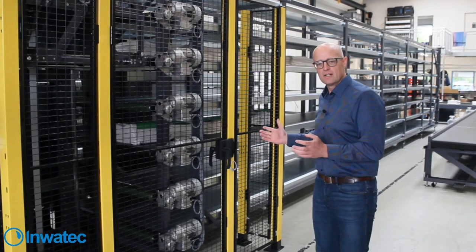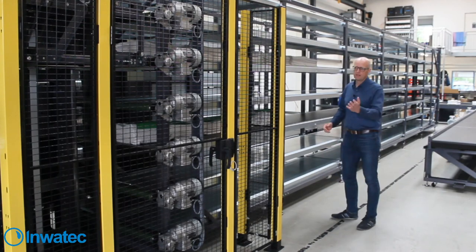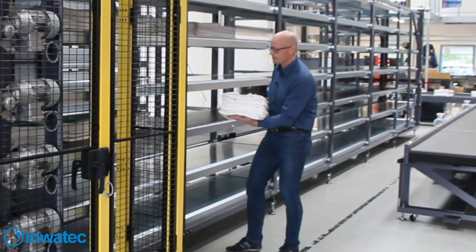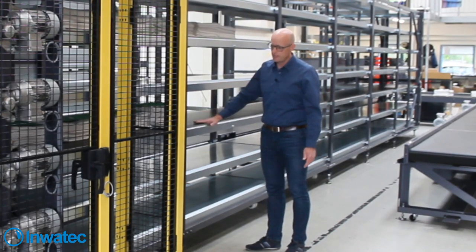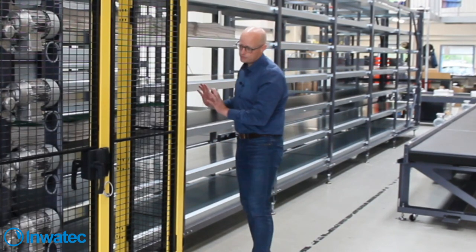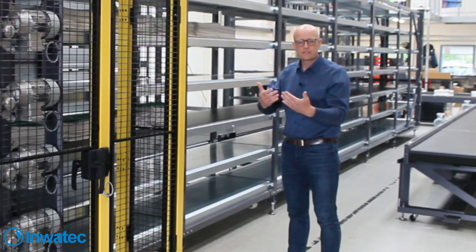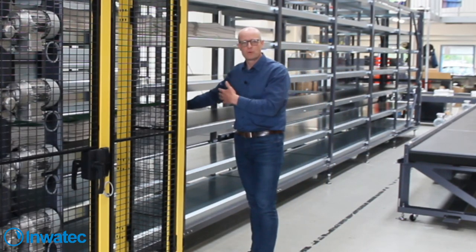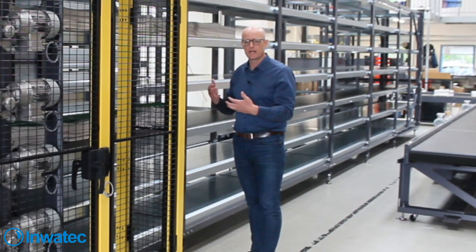Now we have the camera on again and we are at the back side of the linen storage. We can see the stacks that Kasper just fed into the system - they are now placed here on the shelves, which are actually conveyor belts. In this system we have seven layers, and these layers have conveyor belts. They are fed in from this end by the robot shuttle.